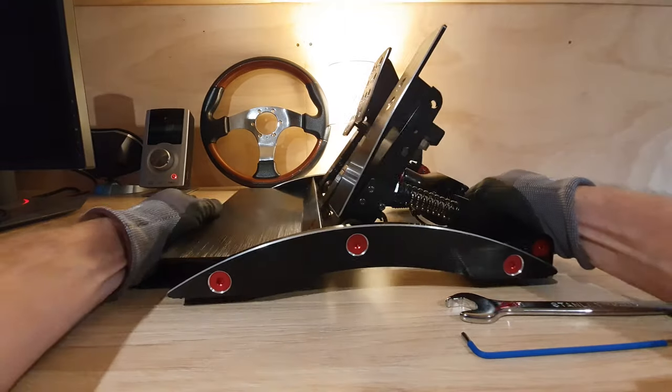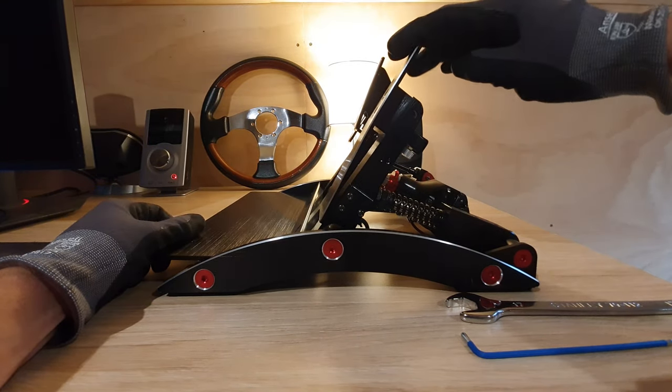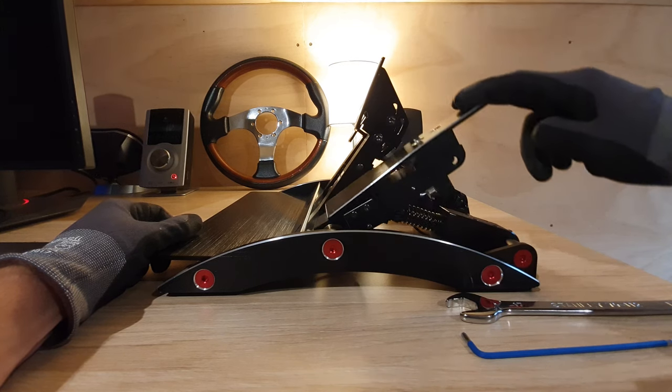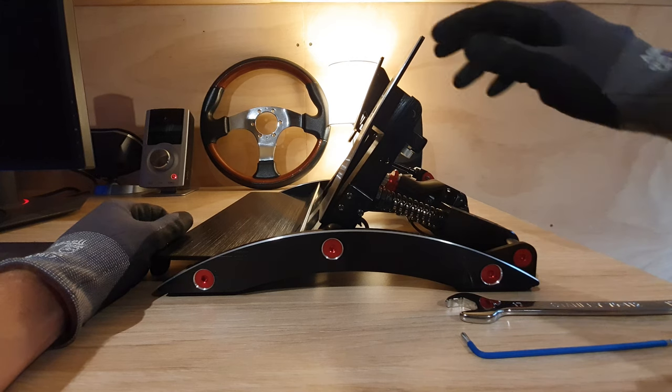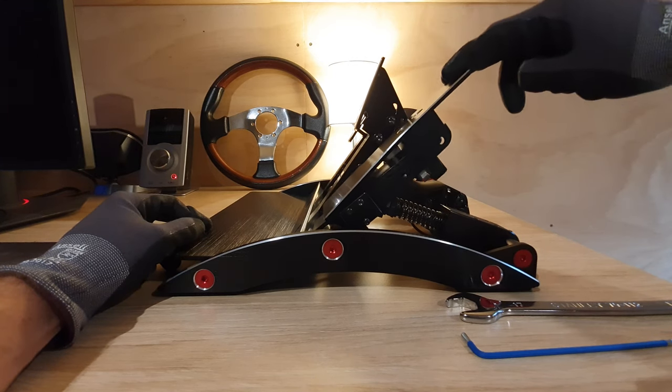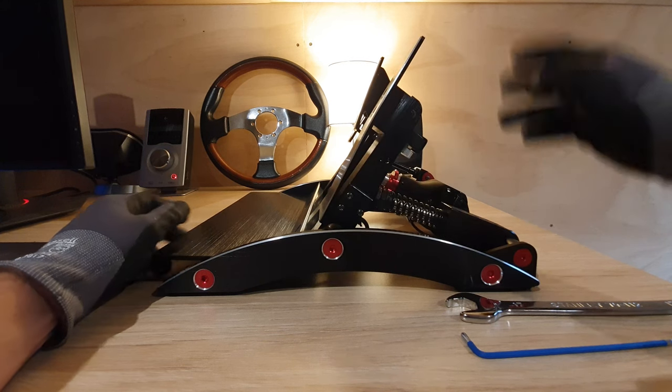One of the first things you'll notice here is that out of the box the pedals have quite a long travel, or throw as it's known. What I want to try and achieve today is to reduce it so that it kind of finishes up around here, or to be as short as possible, as opposed to being all the way down the bottom there.